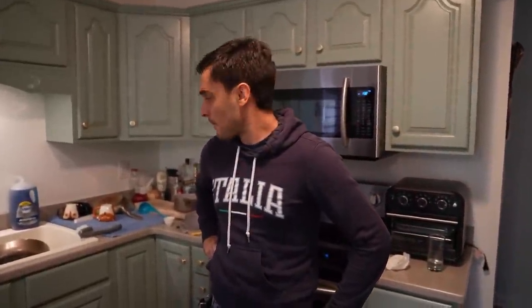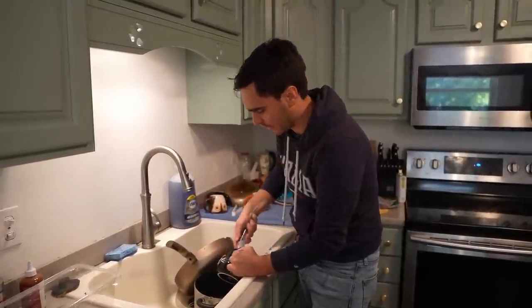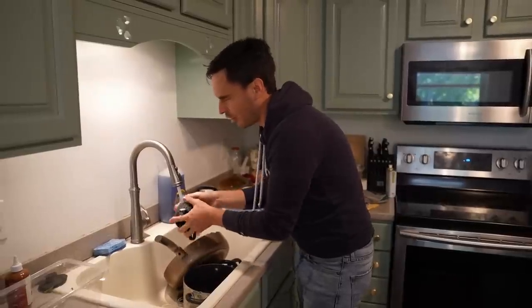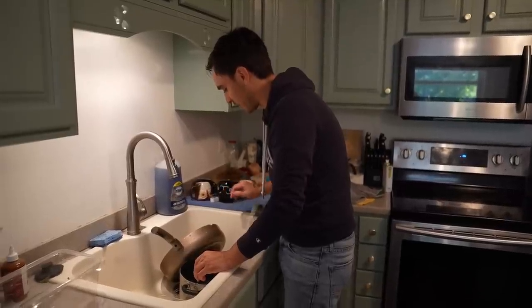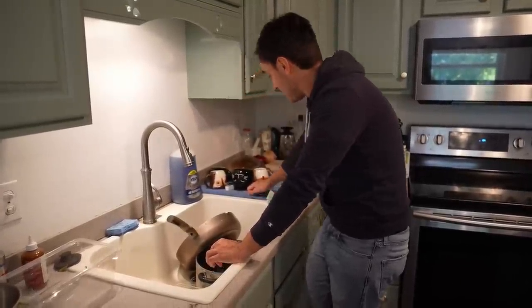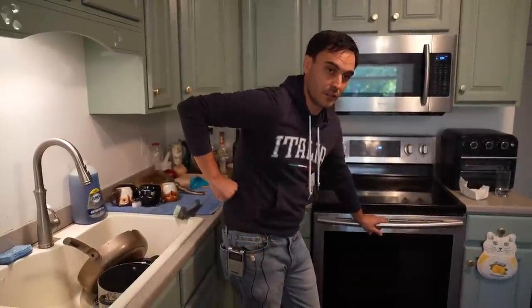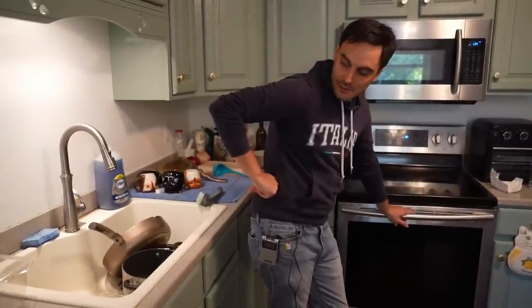We can't just sit on the couch all day — we have to go about our day. So you're gonna clean the dishes with period cramps. Hand wash, not the dishwasher — it's not the Italian way. All day like this is unbelievable. You have to take medicine to reduce this, because how can you work like this? A lot of people have it so bad they have to call out from work, and then people don't understand.